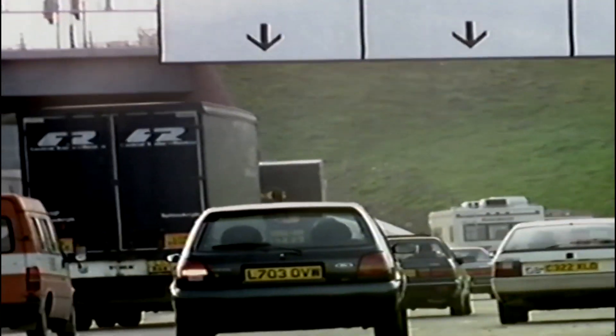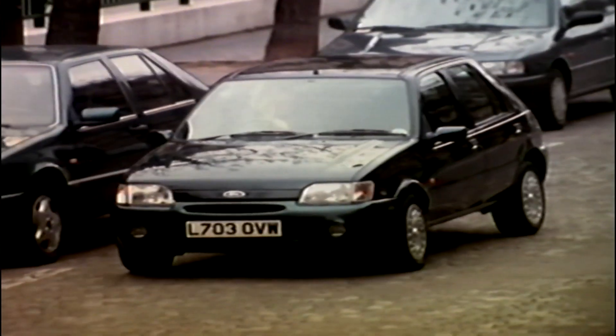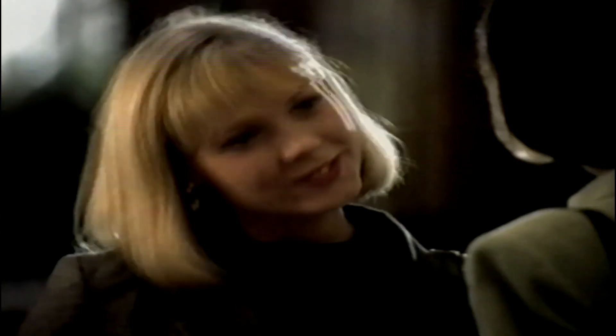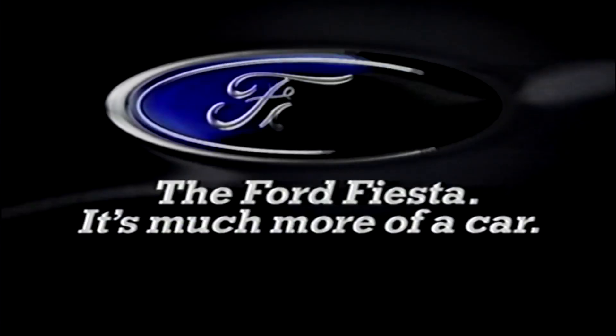The new Fiesta SI. It comes with a responsive fuel-injected 16-valve engine, together with a driver's airbag, power steering, and an electronic engine immobiliser — all as standard. Thank you, Nikki. That's okay. Au revoir. The Ford Fiesta — it's much more of a car.